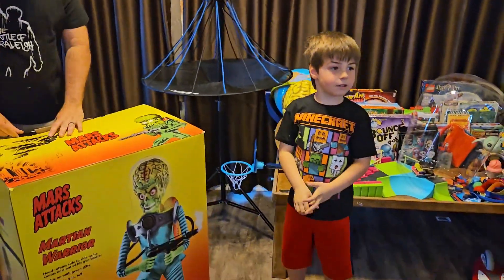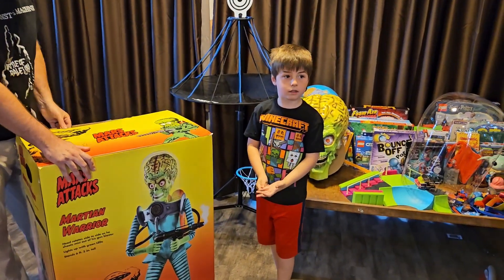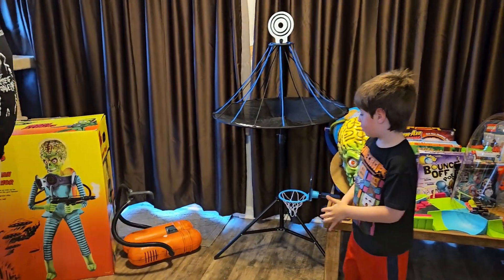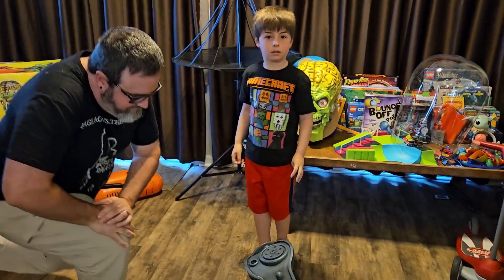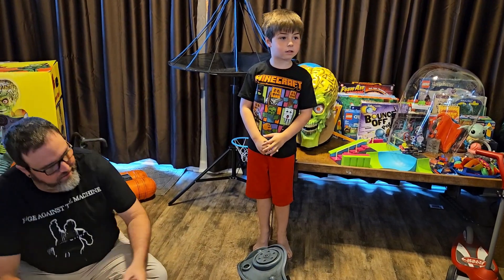We won't be turning on the fog. This one's cool because it's actually just mist — probably similar to one of your grills where you just put distilled water in it, and it puts that out. So you don't have to hook up a fog machine or anything to this one.